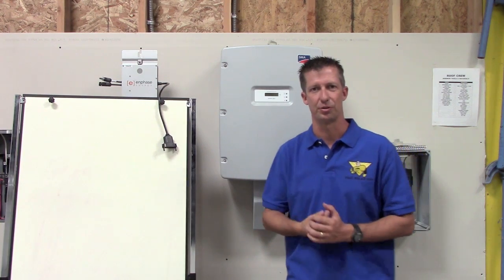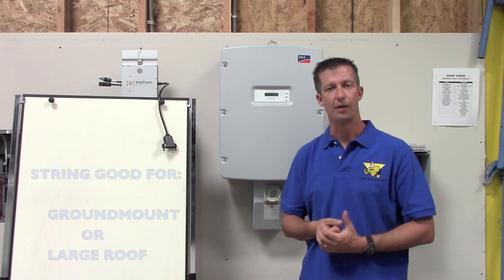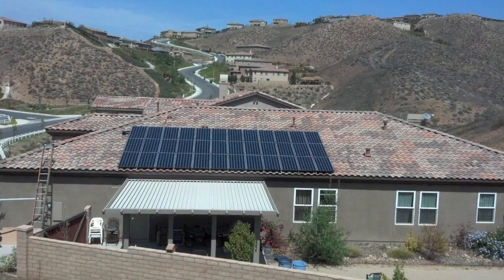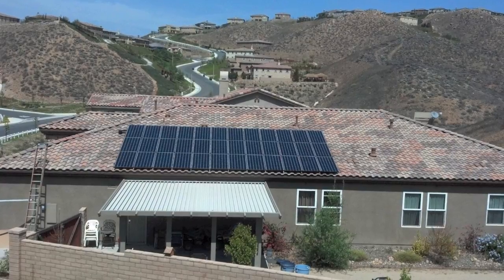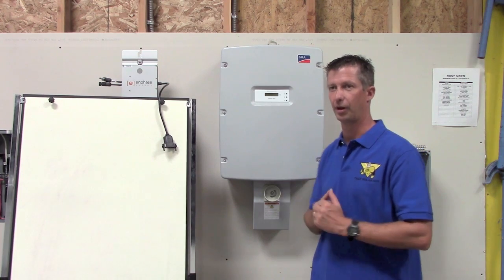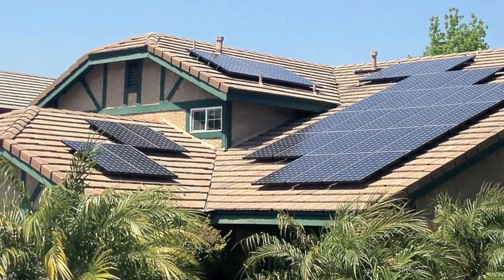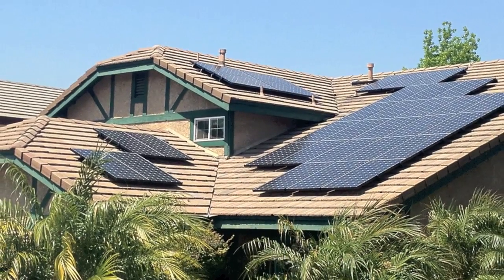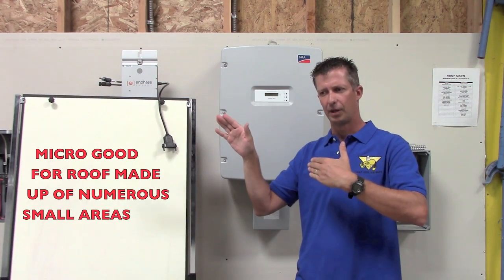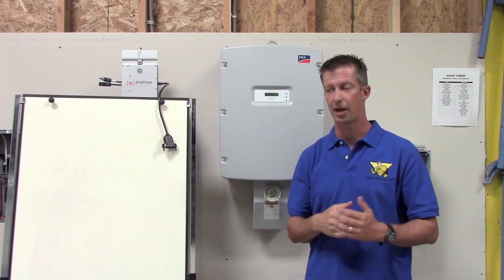So which one should you choose? That's why we're watching this video. Well, it depends on your application. If you have a ground mount or a large roof with one array, it's all facing the same azimuth, orientation, and tilt, then I would probably say go with an SMA string inverter. However, if you have a roof that's chopped up into a lot of different pitches — maybe eight modules over here, ten modules over there, all facing different azimuths — then I would definitely go with the microinverter-based strategy.